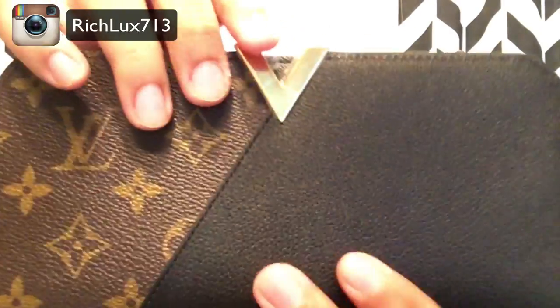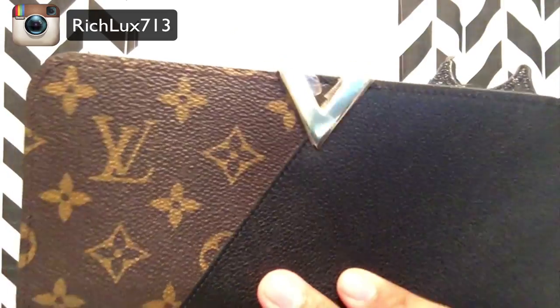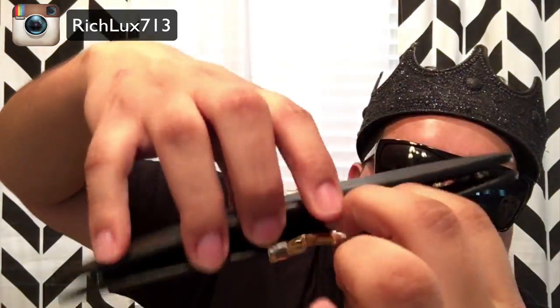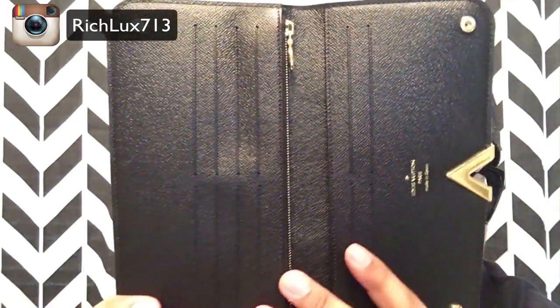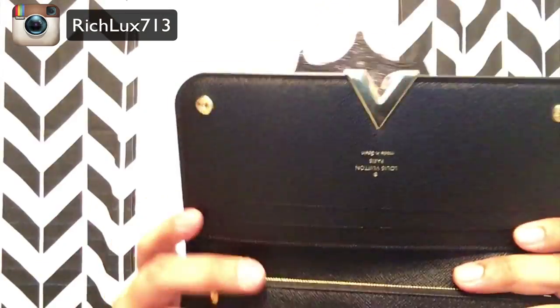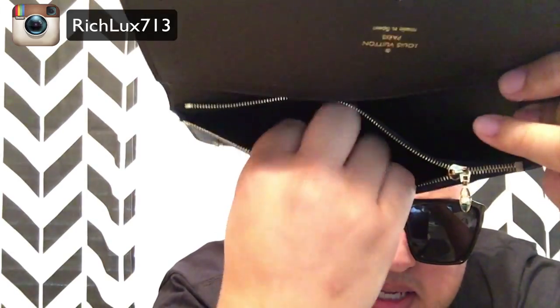As you can see here, this is a new item — it has a film so it protects the V from Vuitton from getting scratched up. It has a snap enclosure. That's what I don't like — I kind of wish it had a magnetic enclosure. But inside here it says Louis Vuitton, and this one says made in Spain. I'm gonna unzip this here for you.